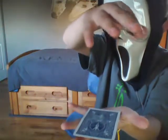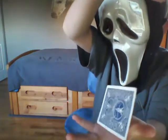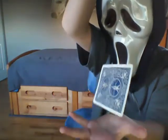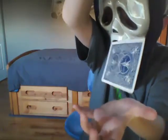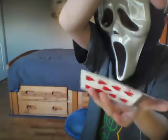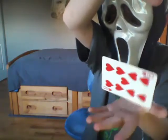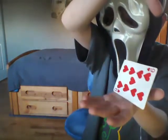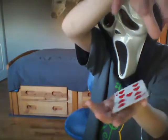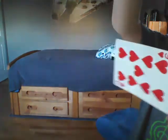Hello, and today I'll be teaching you a levitated card with no camera tricks. So let's learn how to do this one. Most of you guys out there are probably wondering how I did that floaty card trick up in the air.